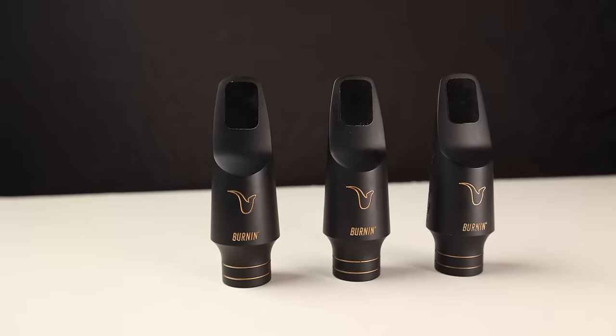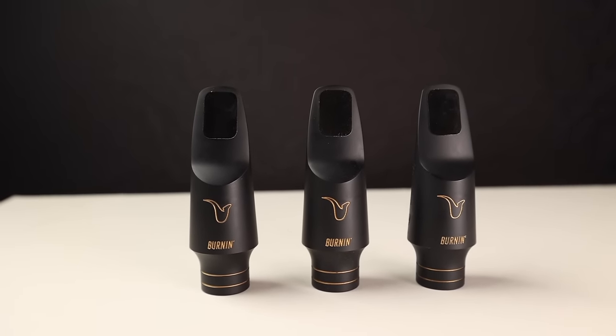Jay Metcalf here from bettersax.com. Thanks for tuning in. That's right — we're giving away not one, not two, but three Better Sax Burnin Alto Sax Mouthpieces. That's a $750 value. I'll tell you more about how to enter the contest in a bit, but dropping me a like is going to bring you a lot of good luck in this contest and future contests.